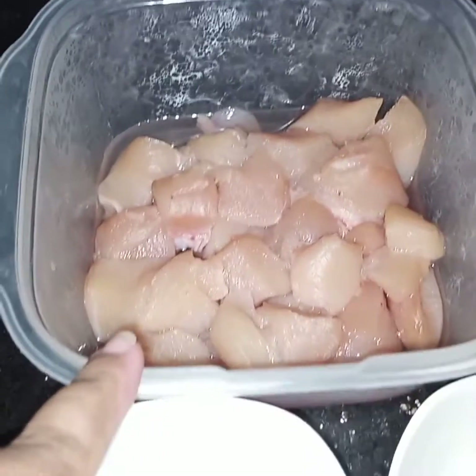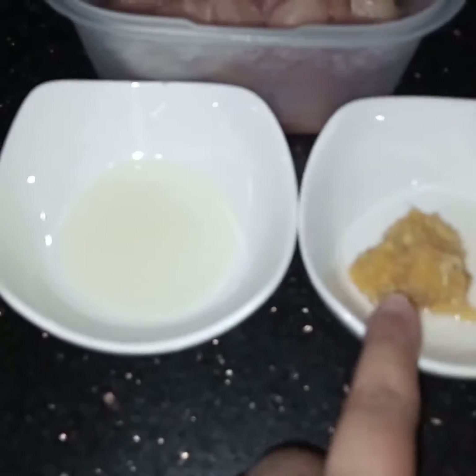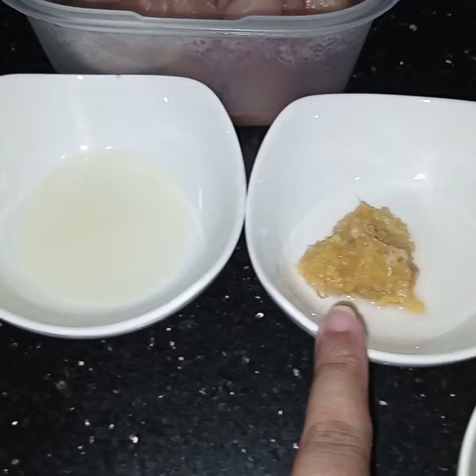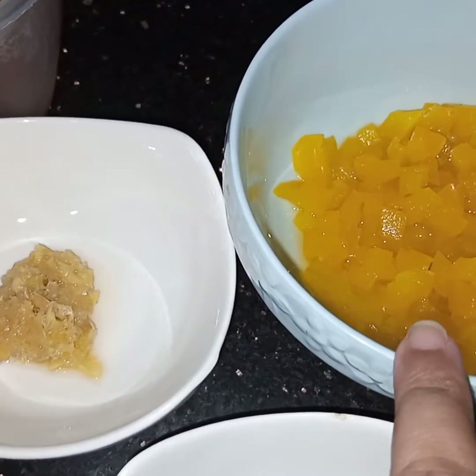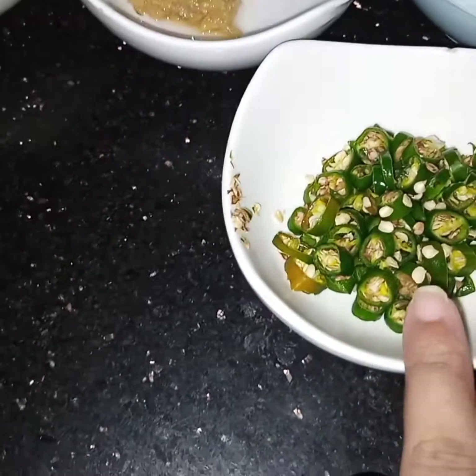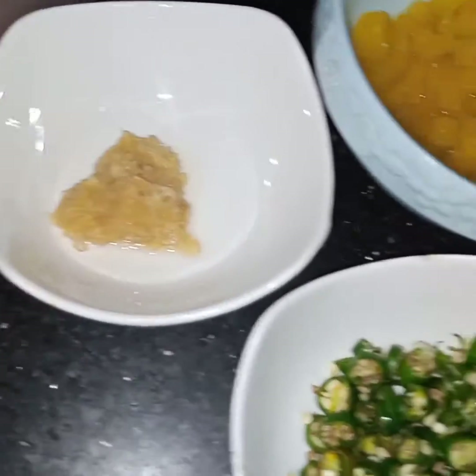1 cup of boneless chicken, 1 tablespoon of oil, 1 teaspoon of ginger and garlic paste, 1 half yellow bell pepper or capsicum, and 6 to 8 green chillies. First of all I have to marinate the chicken.